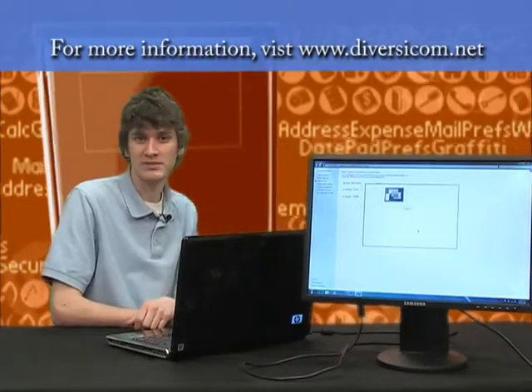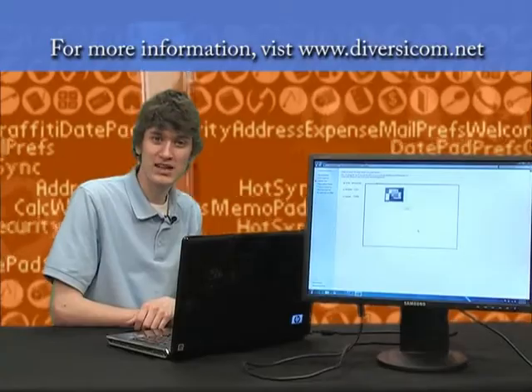I'm Sergio Meyer, thanks for watching, and that was your Tech Time Tip.